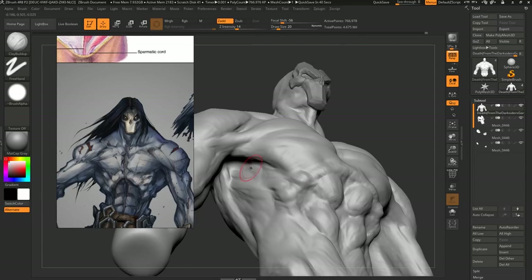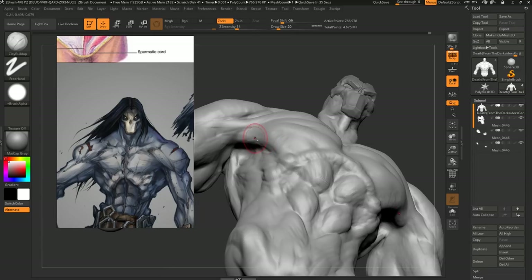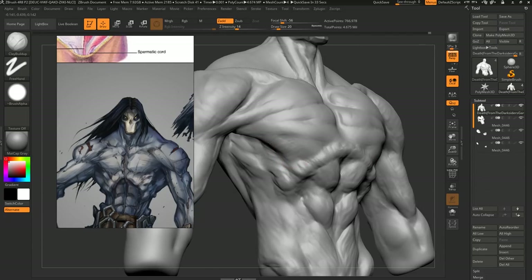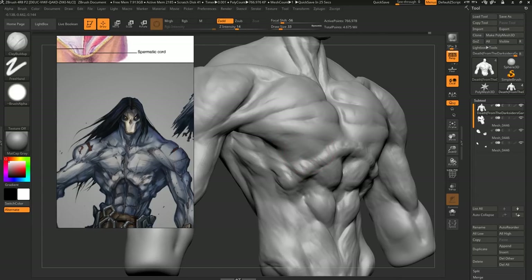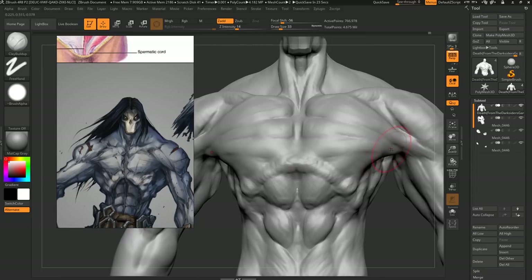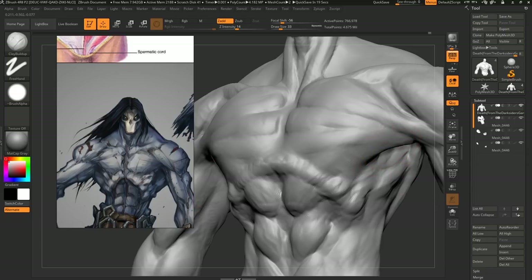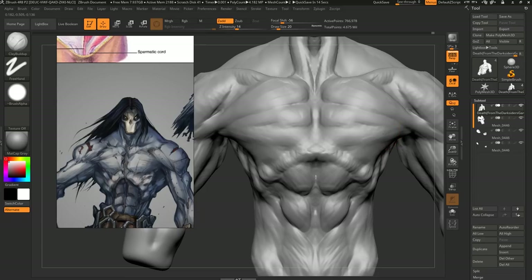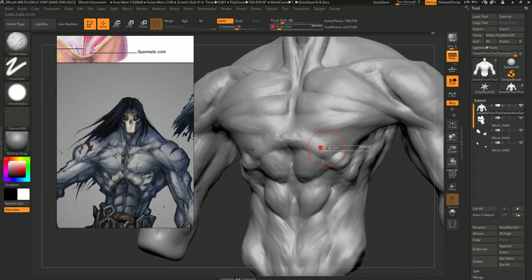We're just using a regular Wacom for this. A lot of guys prefer Cintiqs, but this is done with a perfectly regular Intuos 5. I personally prefer to use Cintiqs, but I can't really justify the cost because I use my computer for so many more things than just sculpting. You're not going to be modeling in Maya with a Cintiq — that would be weird. Doing effects in Houdini with a Cintiq — I have to hand paint the numbers and the nodes here.